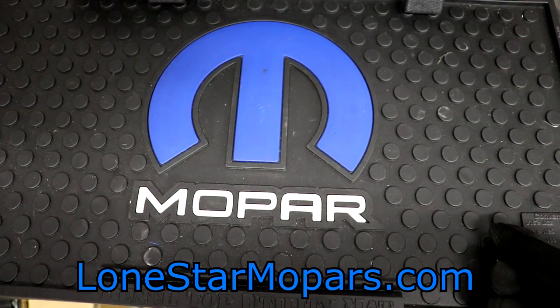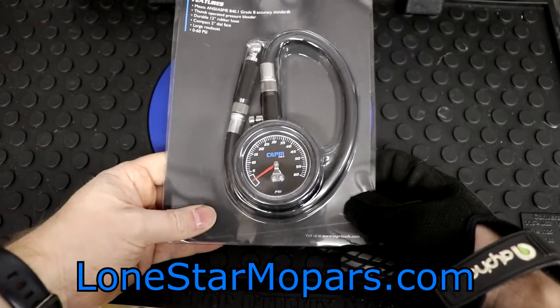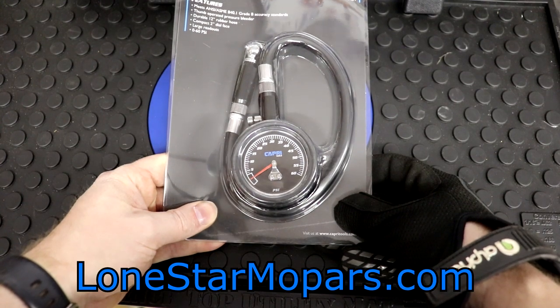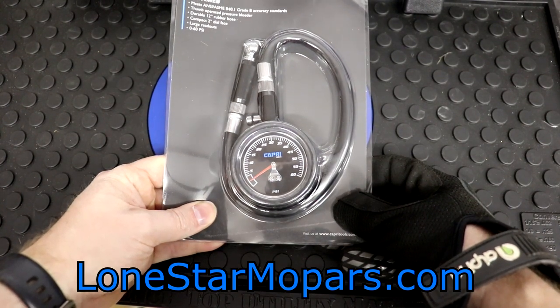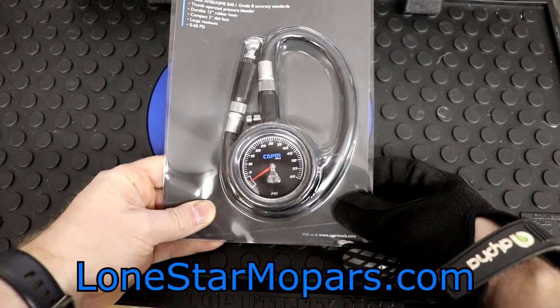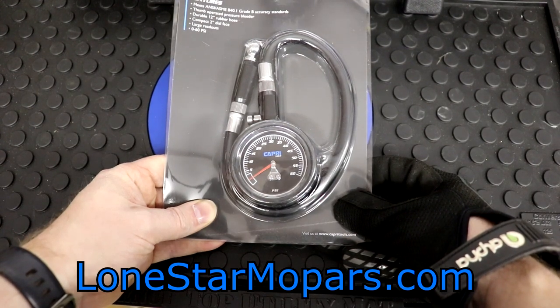That part number equates to what would typically be a $29.99 item, currently on sale for this promotional period for $19.99. And what is it? Well, it is a tire gauge. I'm a sucker for these things in part because I use them and in part because some of my old ones are dying off. I know exactly what I like. I'm pretty sure I have what I think is the best tire gauge ever, but you don't know until you try.